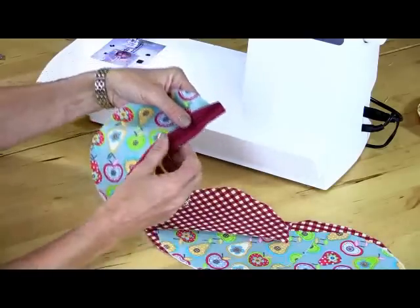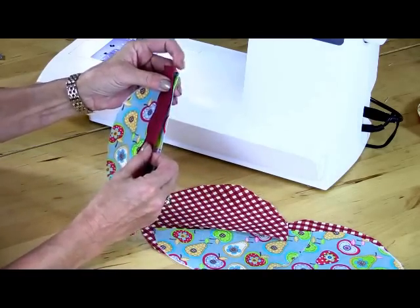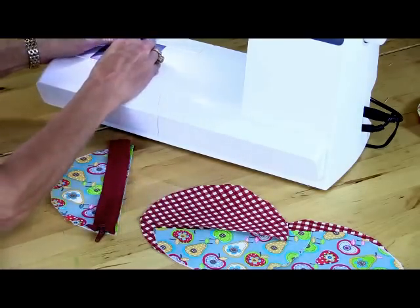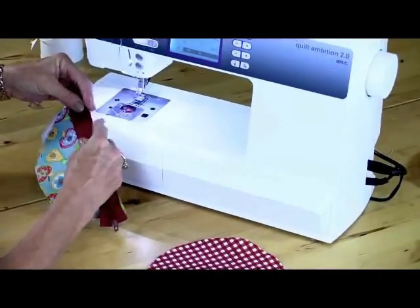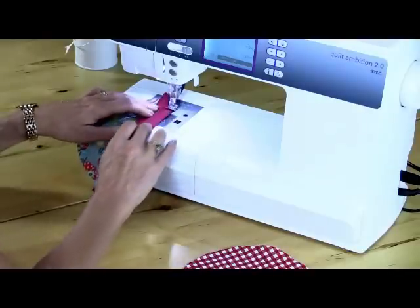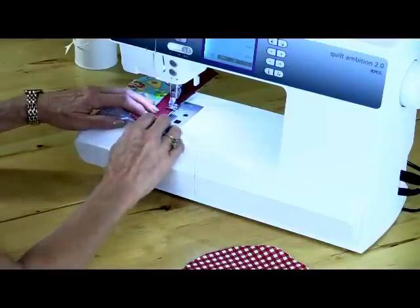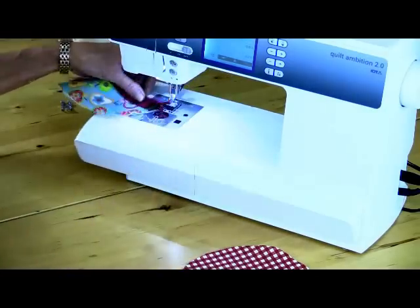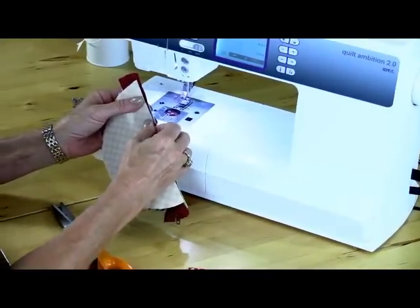I like my zips to be a little bit longer so I can move the slider out of the way as I'm sewing them in — I just find that easier. I'll put my zip face down over the semicircle and pin and tack or baste that in place if you feel more confident, but I'm simply going to line up the two edges of the zip tape and my semicircle and sew that in place. I'll put my zipper foot onto the machine, using about a quarter-inch seam allowance. The lining section goes on the opposite side of the same piece so the zip is sandwiched in between the two.